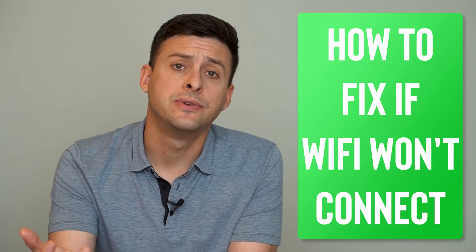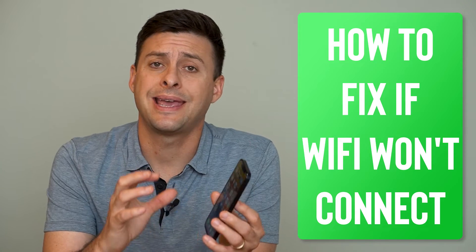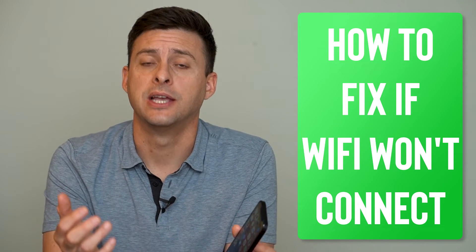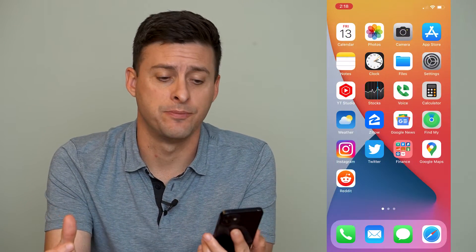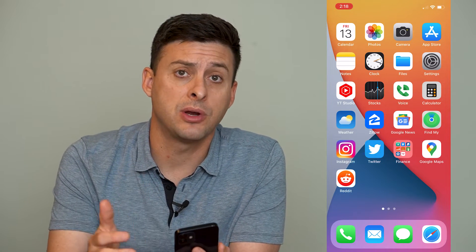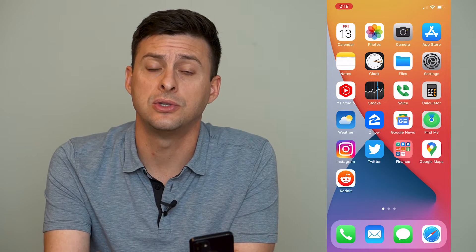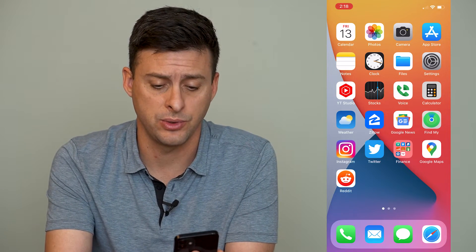Hey guys, Trevor here and in this video I'm going to walk you through how to fix if your iPhone can't connect to the Wi-Fi. It's pretty quick and easy so let's jump right in. Now I'm on my iPhone and if you're having trouble connecting to the Wi-Fi there are a few different things that you can do to make sure you're able to connect to it.